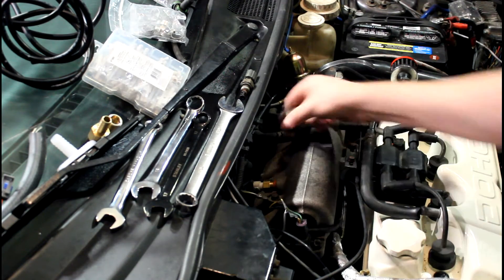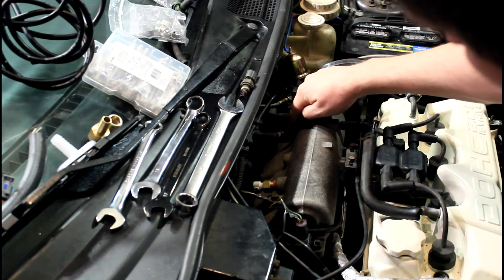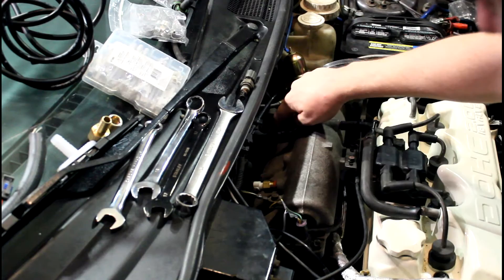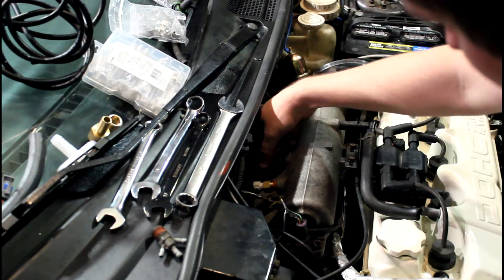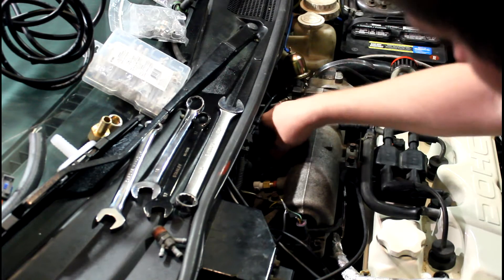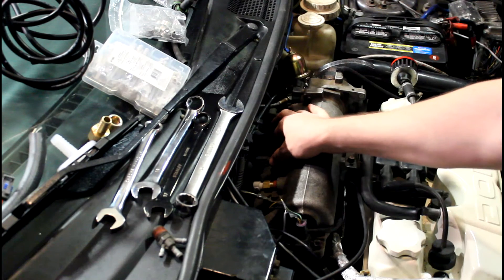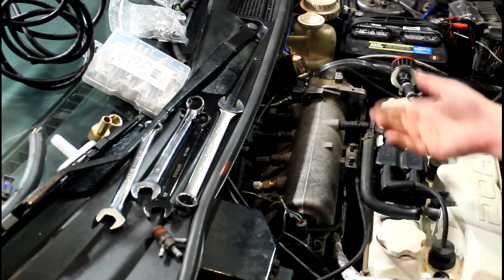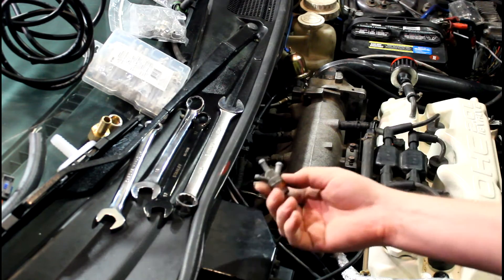That leaves me with no place to put this — that won't fit. This is the vacuum line for the brake booster, which is actually what I'm going to use. I'm going to go ahead and plug this hole back up with the stock intake air temperature sensor and hook that back up. I don't know if the ECU uses that or not, but it should be good for now. Maybe one day I'll put a plug in there instead or add more vacuum fittings.